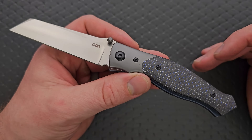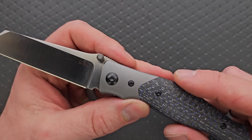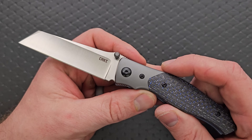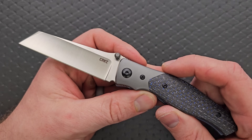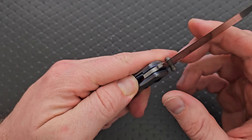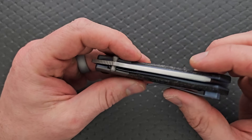I know that we have some diehard CRKT haters in the comment section that are going to have to aggressively ignore these details — it's going to get difficult. There are a lot of elements here that make this a very premium knife. That's what we're looking at for the materials here.